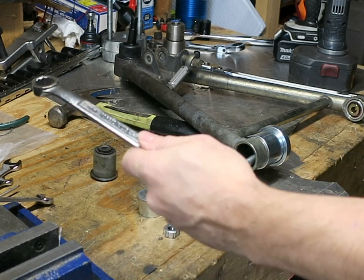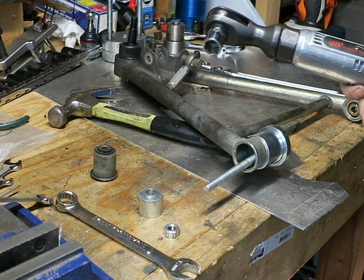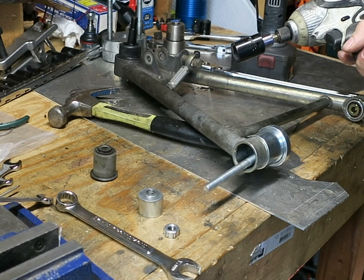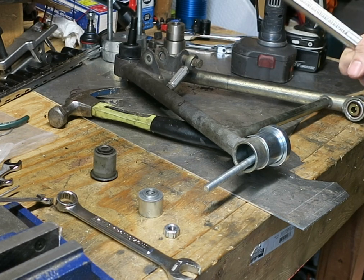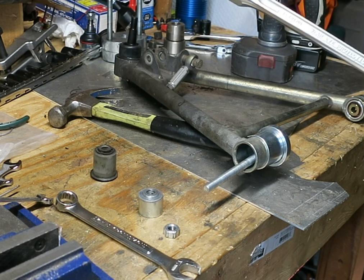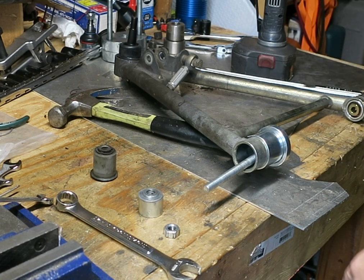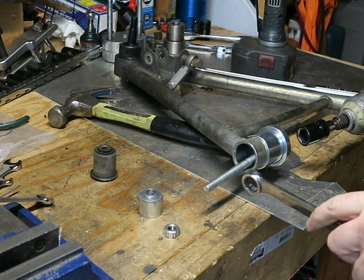I have a 17mm wrench right to hand, I have my Ingersoll Rand power ratchet, and as a backup my Makita hammer drill, and as the final backup the real persuasion. On this I have a 17mm socket to go with 17mm both sides.